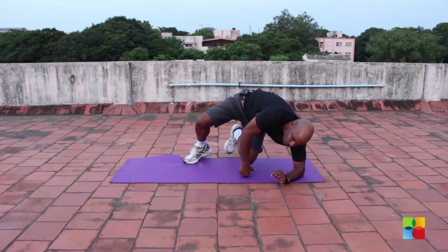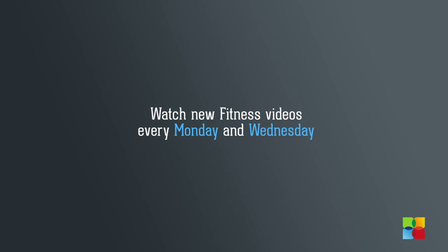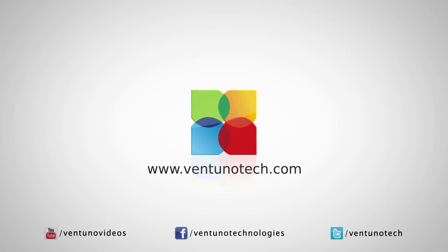It's a fabulous workout. You will really feel a nice workout after this exercise. Try it out at home. All the best. Take care.